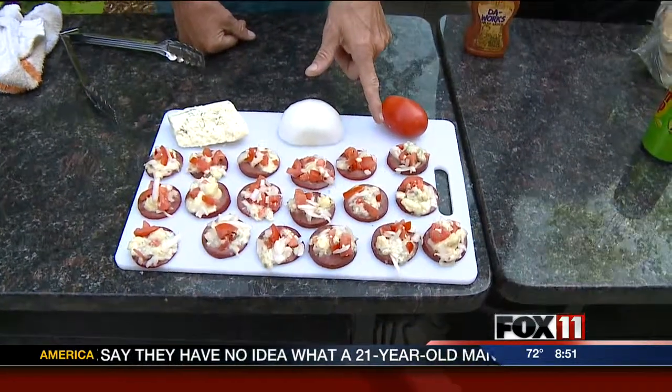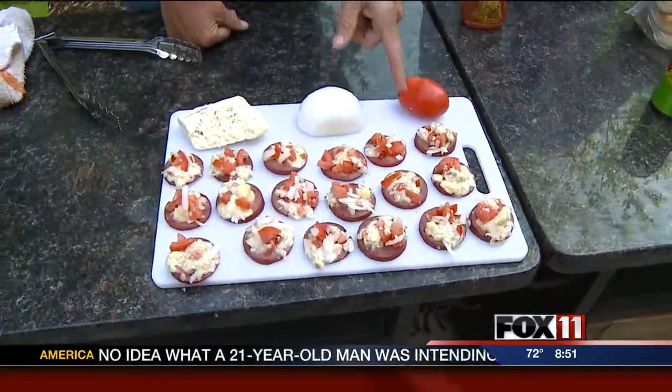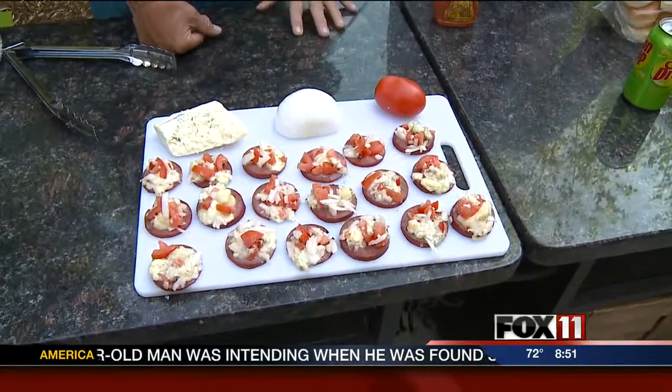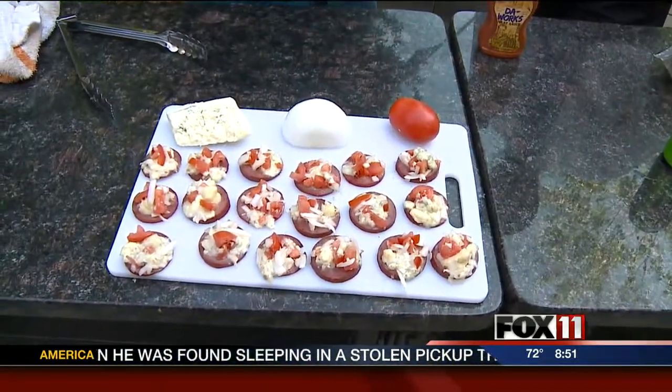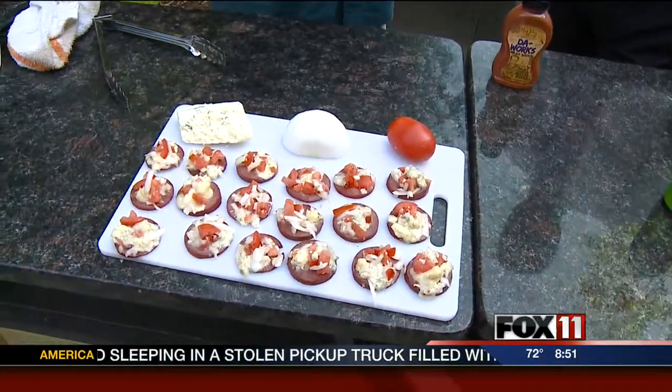Summer sausage slice, which is good on the grill anyway, browned up. So the red, white, and blue relish over the top of that — and was talking with Rachel a little earlier — on top of burgers, on top of chicken. That relish would be just good on everything, it seems like.